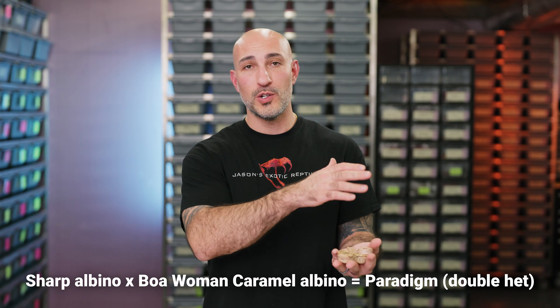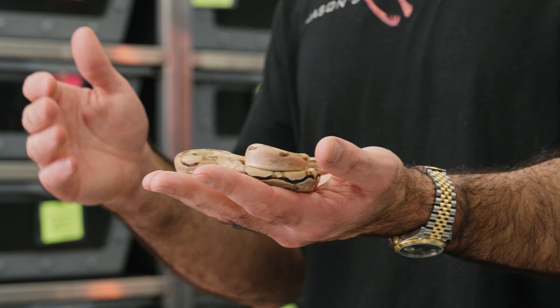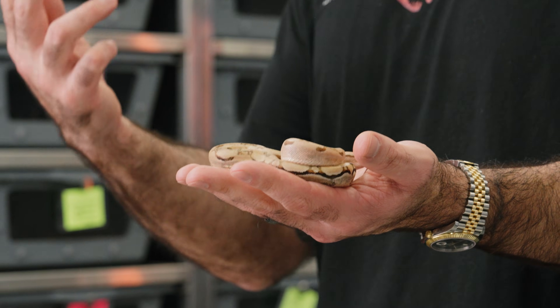When you take a sharp albino and breed it with a visual boa woman caramel albino, you create a double het. The interesting, unique thing about sharp albino when bred to a boa woman caramel is that those two hets are allelic — they work on the same allele. And when that happens, they create what we call a paradigm boa, a visual T-positive looking boa.